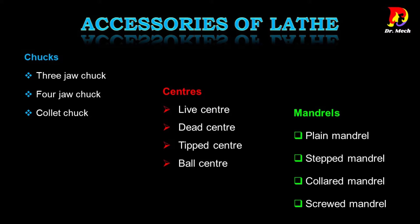Some of the common accessories are: lathe chucks — three jaw chuck, four jaw chuck, collet chuck; lathe centers — live center, dead center, tip center, ball center; lathe mandrels — plain mandrel, stepped mandrel, collared mandrel, screwed mandrel.